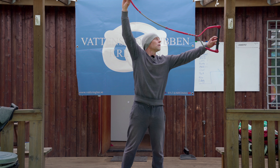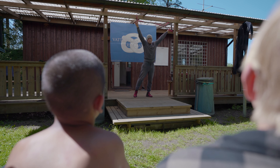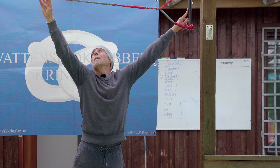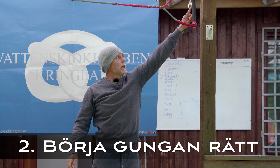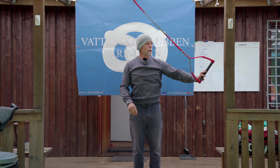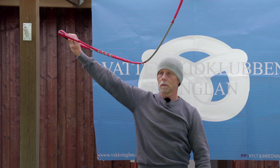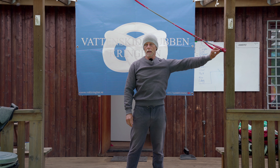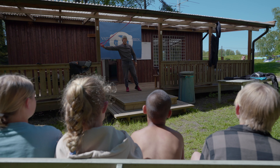Och här uppe - det motsvarar när vi är ute vid bojen. Hänger ni med? Det är 0 kg. Den här gungan - om jag släpper den med 100 kg sviktar den ner så här, och kommer gunga upp på andra sidan nästan lika högt. Om jag börjar med den halvvägs, då kommer den bara komma nästan halvvägs.